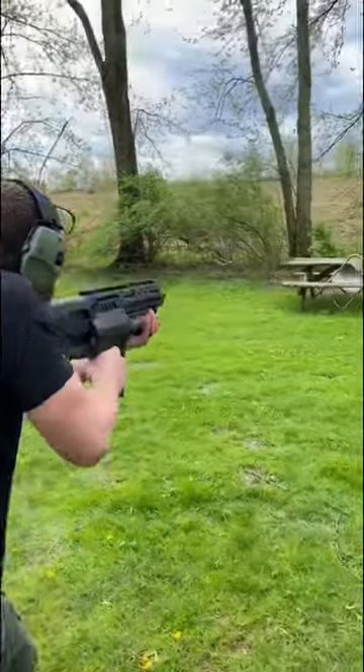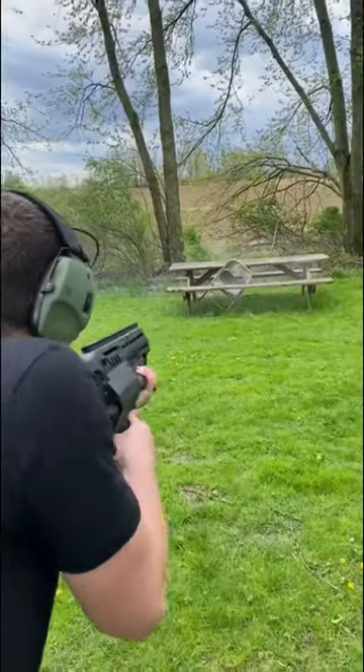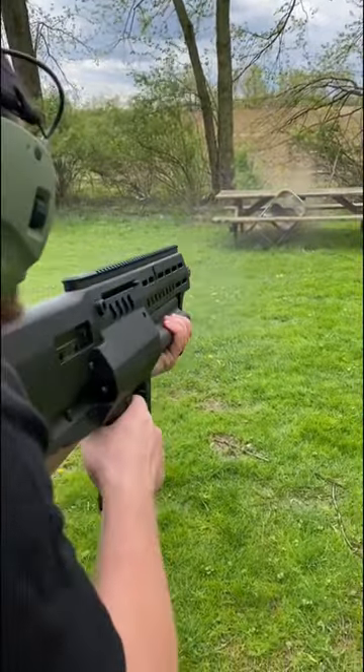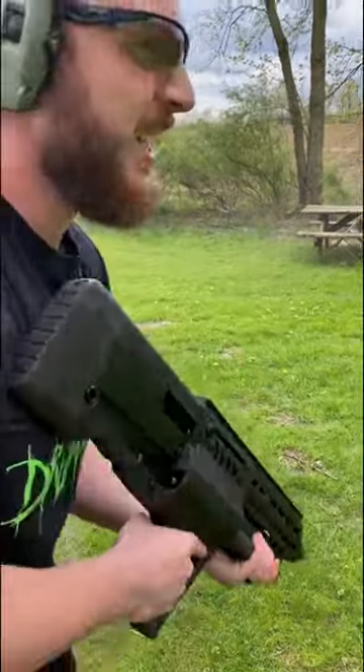We had a little jammy boy there, so I'm just going to shoot some more. Let's do it again. Yeah, that feels good. Yeah.